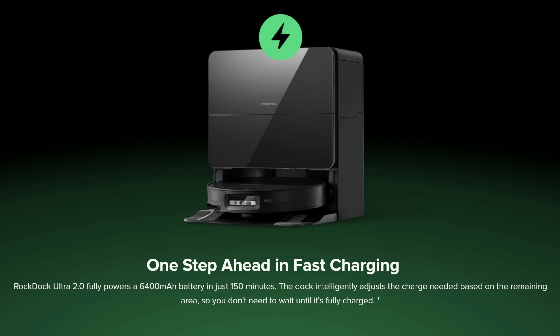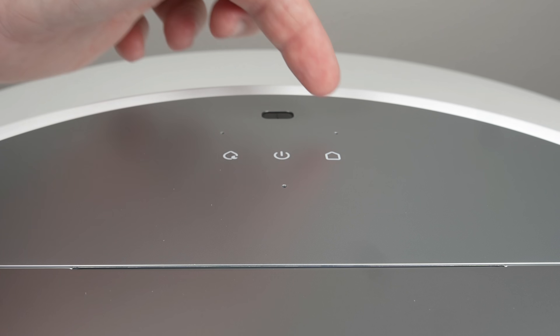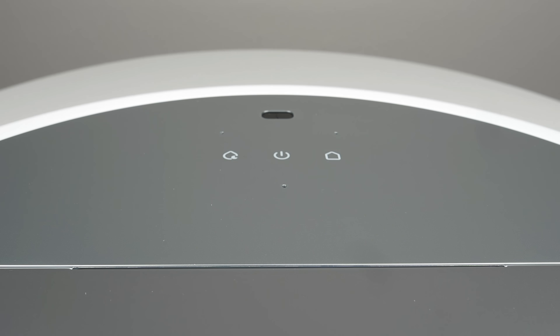The unit is powered by a rather large 6,400 milliamp-hour battery, which supports a fast charging time of just 150 minutes. The Rocky voice assistant is also included and has recently seen some improvements.